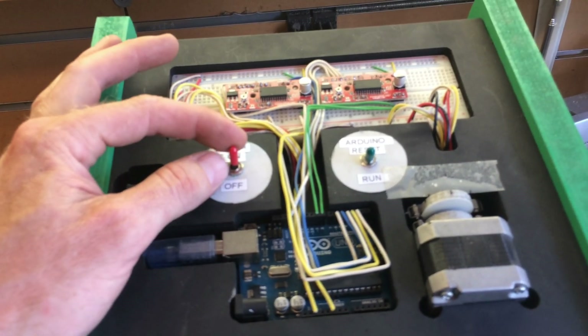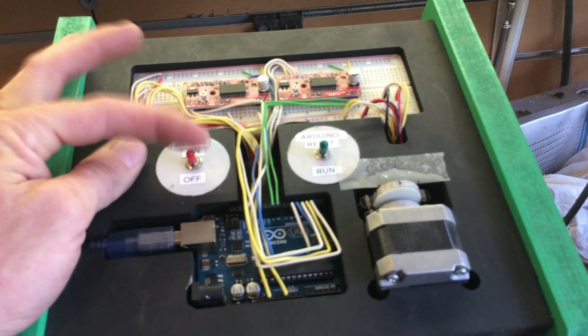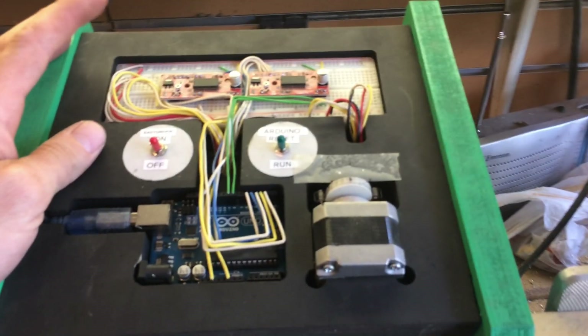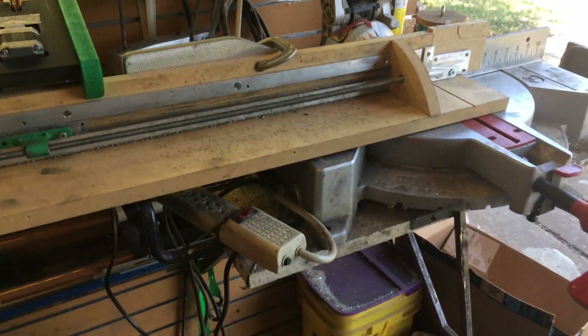This cuts power to the motors so if something happens I can just shut the motors off quickly, and I also have my kill switch here which will kill everything including the saw.